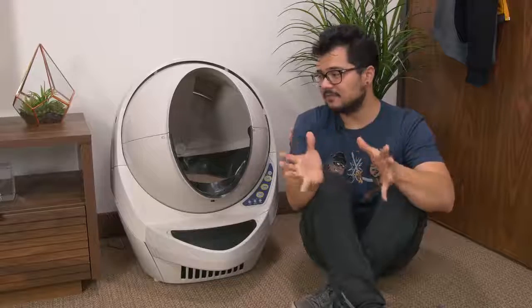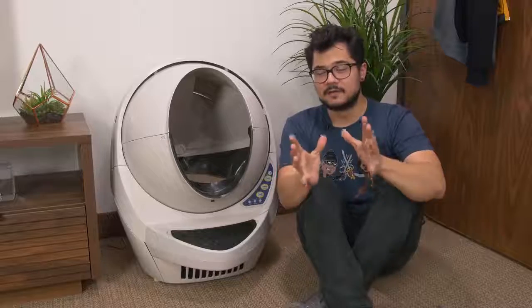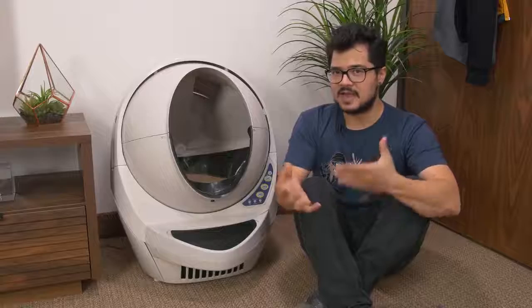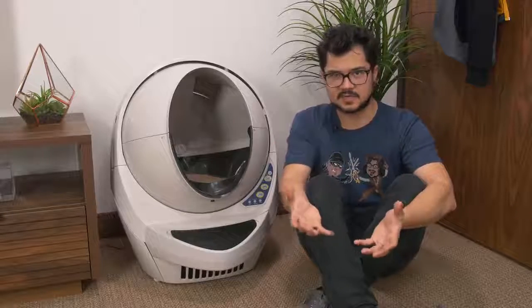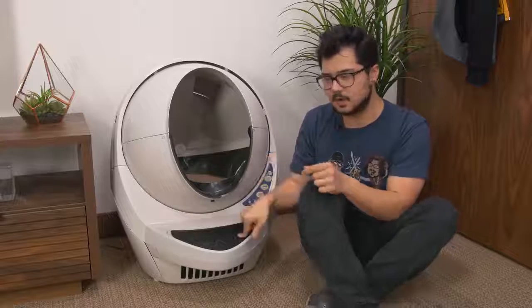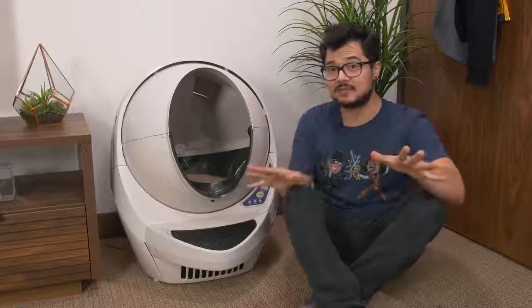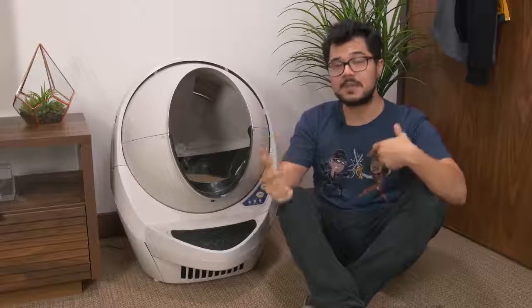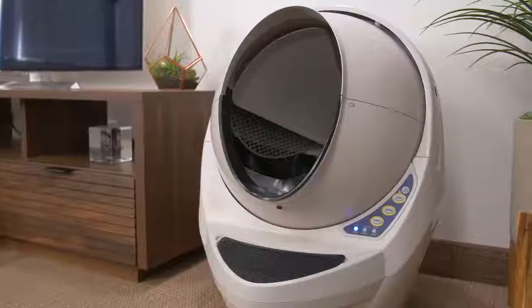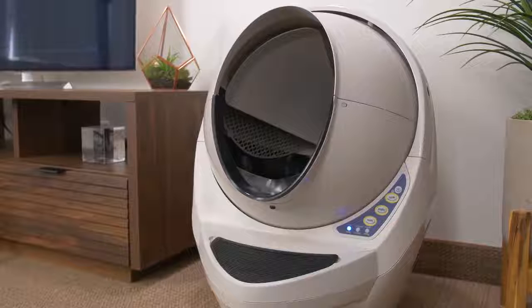For all you cat owners who have the litter box in your bedroom — my condolences — you probably don't want this keeping you up at night during automated cleaning cycles. You can put it into sleep mode, and from the time you enter sleep mode it'll go inactive for eight hours. That's repeatable, so every 24 hours it'll stop working for that eight-hour window from when you initially set it. You only have to set it once and it's pretty much never going to wake you up.